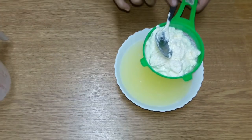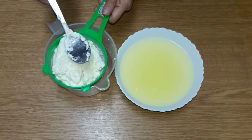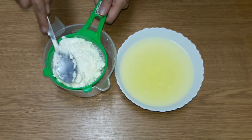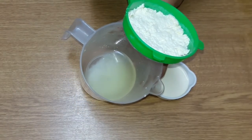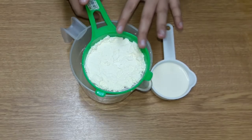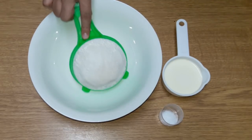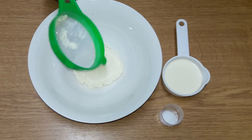Now we will rinse the milk cheese. I will put it in a strainer for about half a minute so that the water will be removed. You can discard the liquid and put the solids in a bowl. We will remove the excess moisture from the cheese.